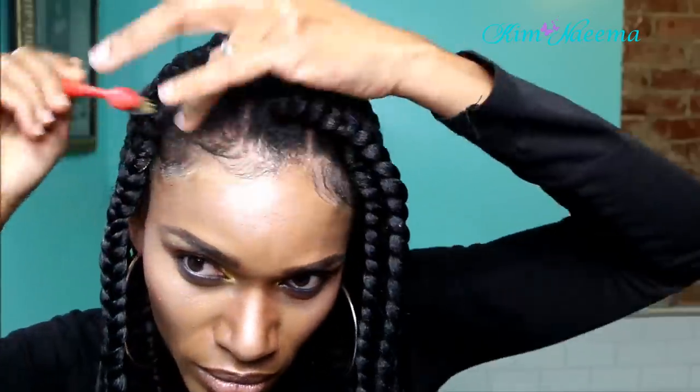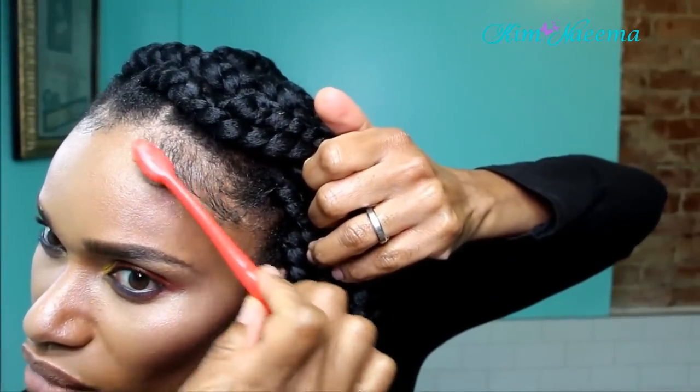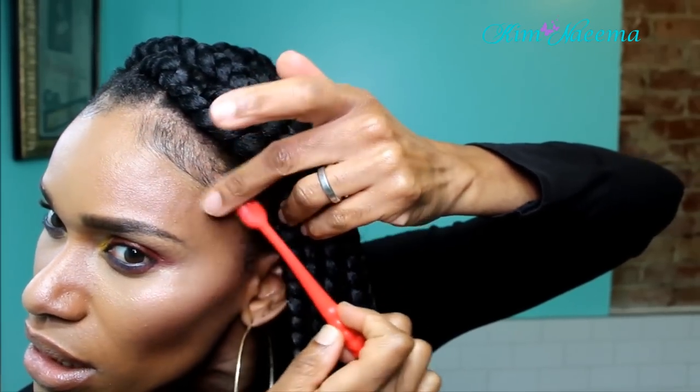Okay, now I'm going to do my edges — you guys already know the deal. I'm going to take my baby toothbrush and slick them down with this clear gel. I like it because it doesn't leave a residue — this is the Got2B. I'm just trying to slick them down so they don't look rough and unrefined. I like to make them look sleek and smooth, especially when you're wearing these braids — that's how you make your braids pop. When you refine your edges, you know.